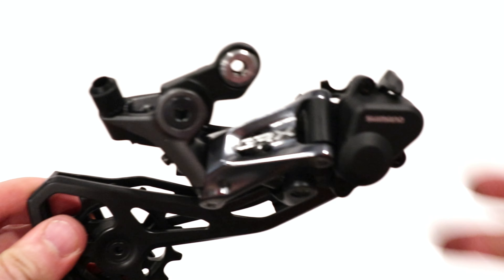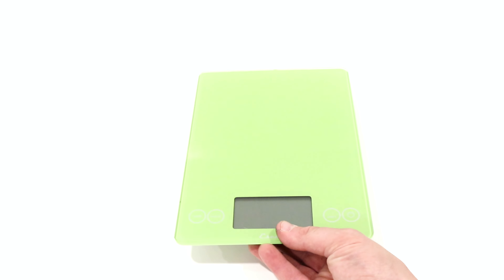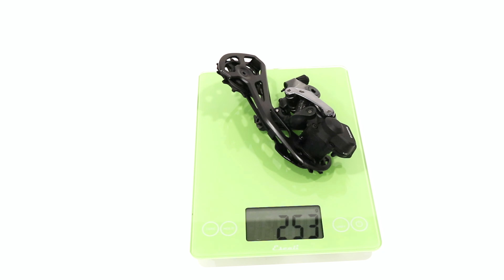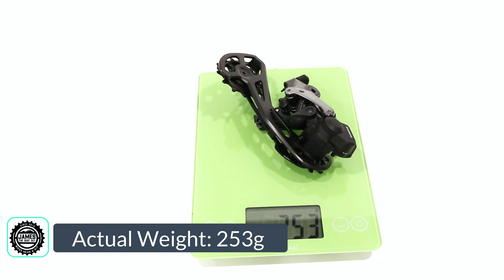Now that we've taken a look at this derailleur, let's go ahead and find out what it weighs. We'll take our scale here, and we'll go ahead and see that the derailleur comes in and weighs a pretty reasonable 253 grams.